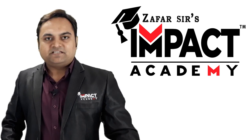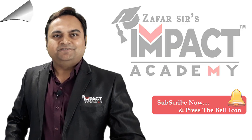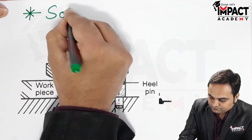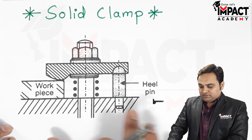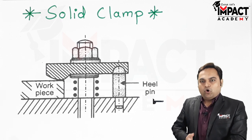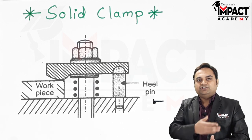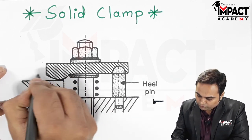In this video I will be explaining what is meant by a solid clamp. Here is the diagram of the solid clamp. This clamp is used for easy removal, or we can say for easy loading and unloading of the workpiece onto the machine table or the jig or fixture body.